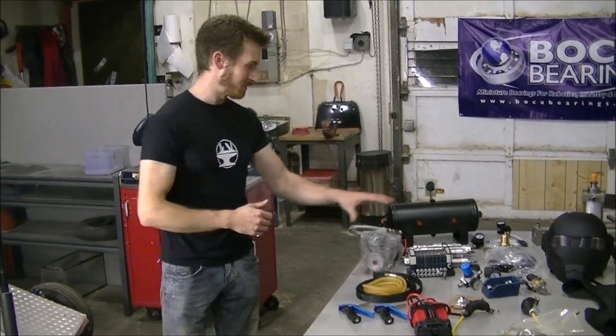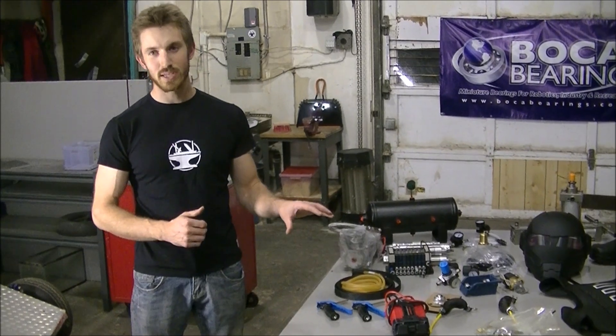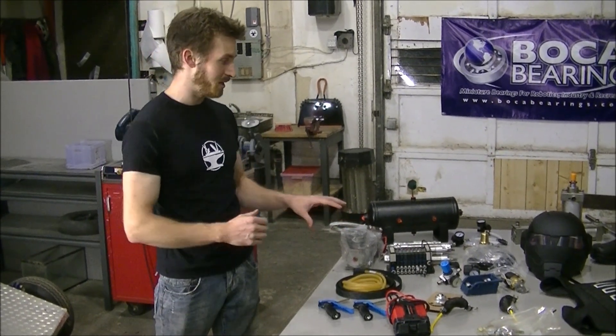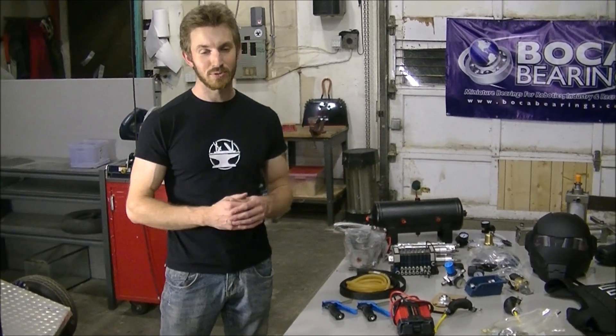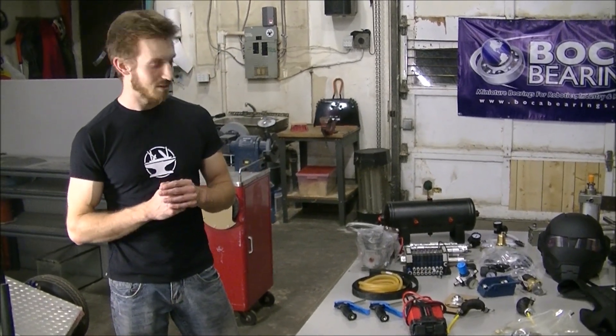I've just brought some of this stuff out here, and I'm really going to try and do one update a week, even if it's just a short little vlog explaining what I'm working on with the exoskeleton. I know you guys really want more updates, so I'm going to do my best to do that.